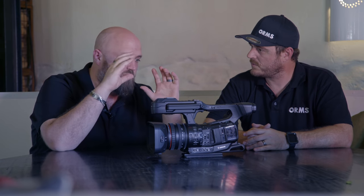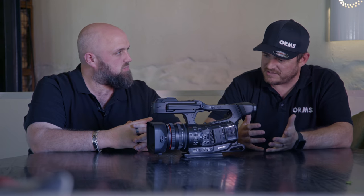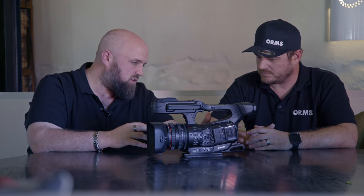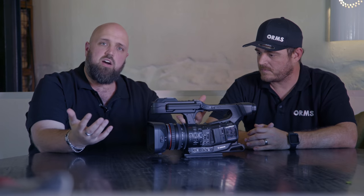The Canon XF705 is traditionally aimed at ENG cameramen, news gathering, documentary filmmaking, corporates, and stage performance — it's pretty much an all-round camera and will be a flagship in Canon's 4K broadcast camera range. With its 12G output, it's also suitable for live production and multi-cam setups. That's a wrap for our review — if you enjoyed it, don't forget to like, comment and subscribe. We love hearing from you guys.